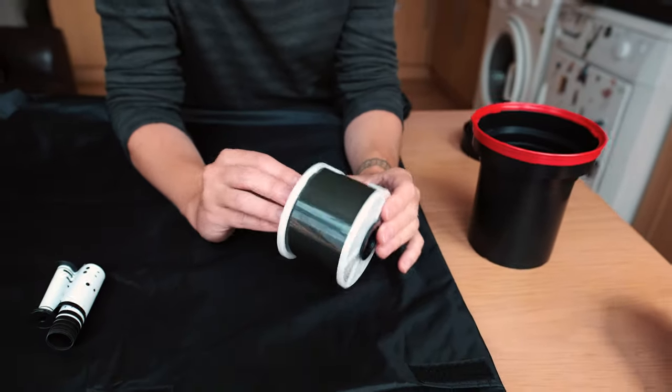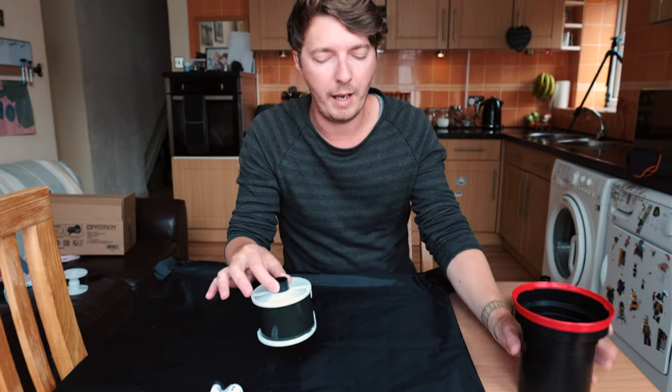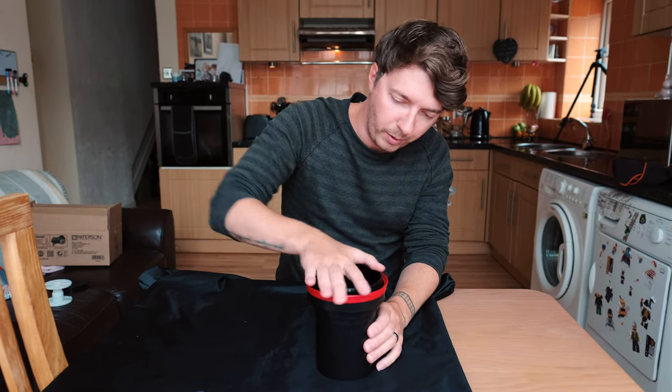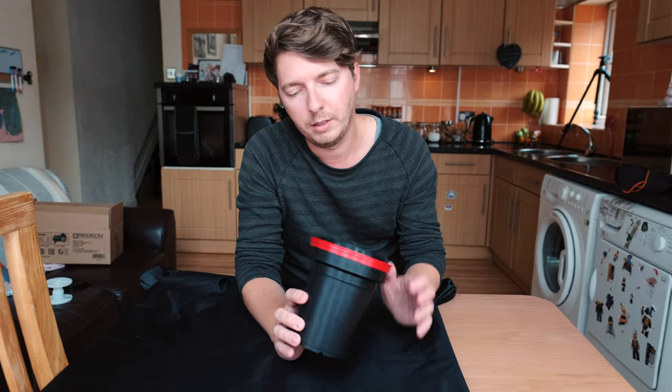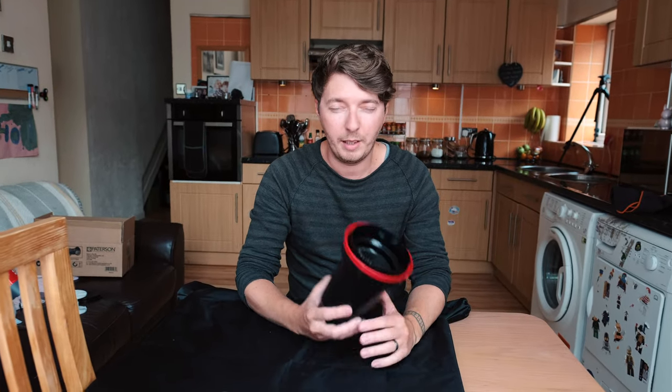Now you've got the film onto the reel in the bag — nothing hanging off, it's all safe. Then flop it into the tank, put the lid on and give it a twist. Now it's sealed so no light is getting in. You can take your arms out of the bag, take the tank out, and you're good to go.